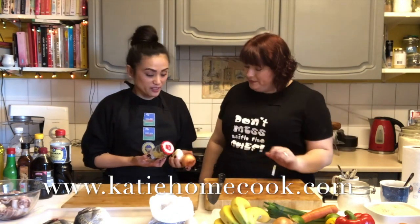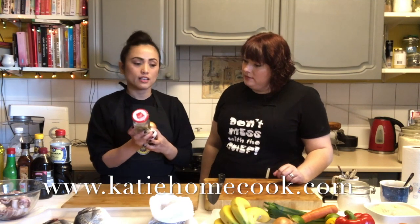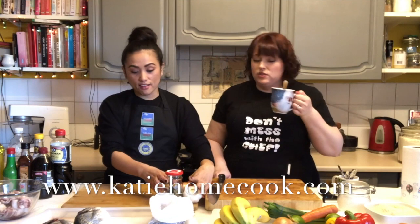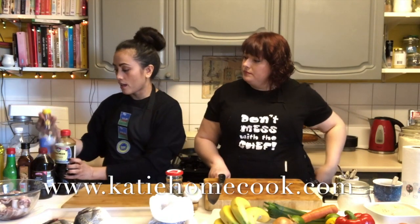For the adobo, the ingredients are so simple: an onion, about three cloves of garlic, bay leaves, salt and pepper, fish sauce, and later we'll use soy sauce — which you can get in your supermarket — and vinegar. That's all. Everyone's got salt and pepper in their cupboard, and everyone should have fish sauce. I'm a big fan of fish sauce. Let's start!